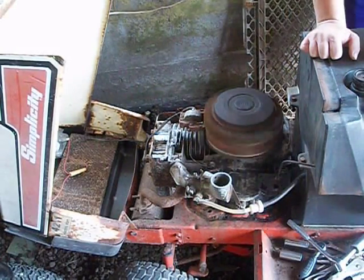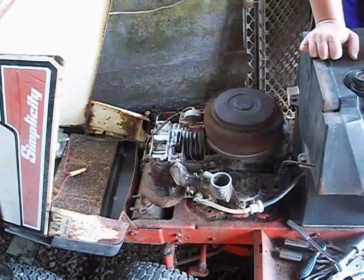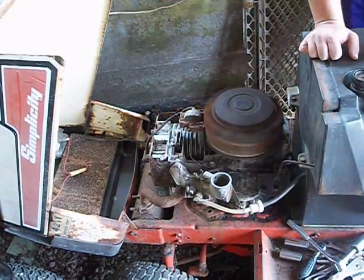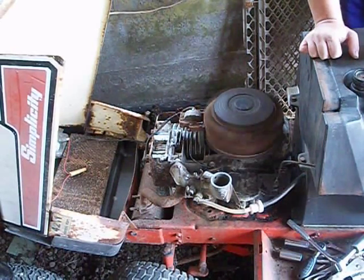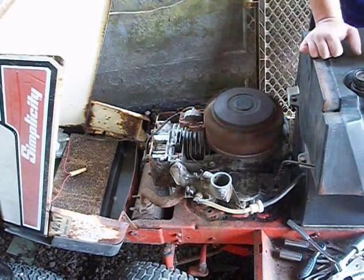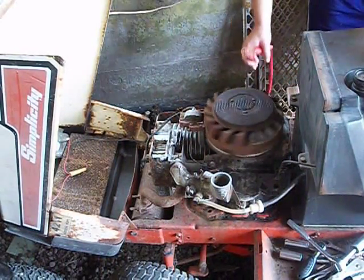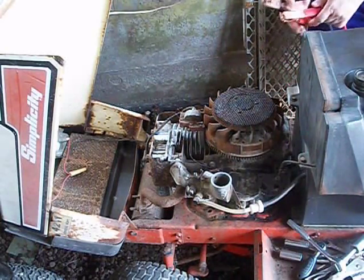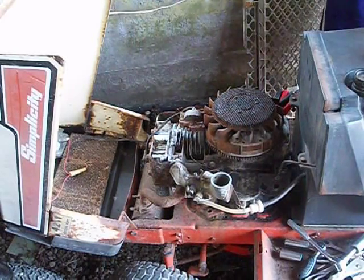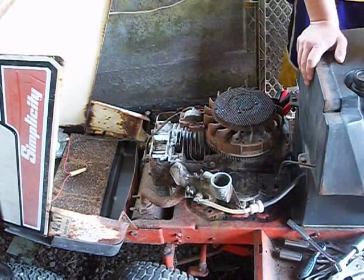Alright guys, here we go. Alright guys, that's enough. It doesn't want to start. I don't know if it's not getting spark or gas — it smells like gas, so I'm getting gas. Maybe I should change out my ignition coil. It seems to be choking it.